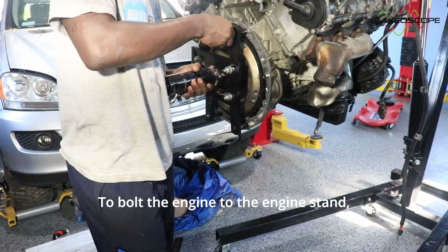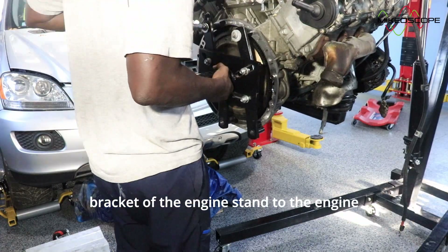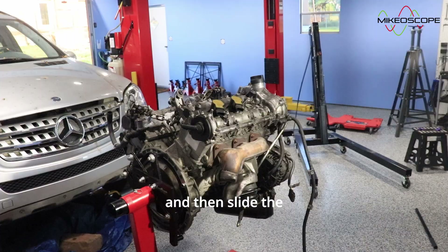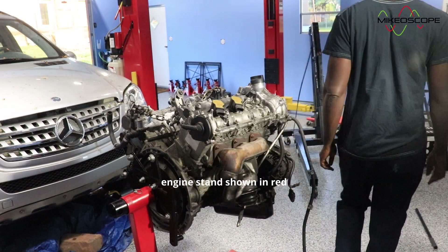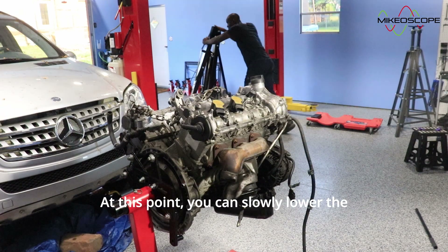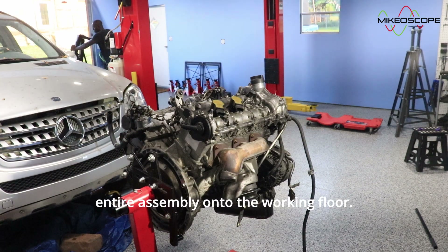To bolt the engine to the engine stand, the best way I've found is to attach the bracket of the engine stand to the engine while the engine is still hanging off of the cherry picker, and then slide the engine stand onto the bracket. This way, the engine stand will be suspended on the cherry picker together with the engine. At this point, you can slowly lower the entire assembly onto the working floor.